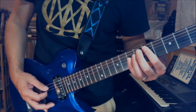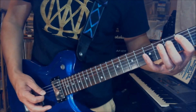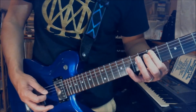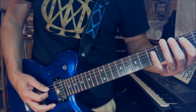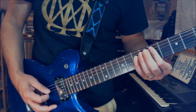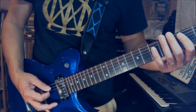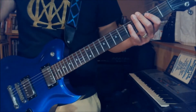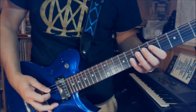So that one measure goes like this. Now we have four measures, so let's play the whole thing again slowly from the top for all four measures — it goes like this.